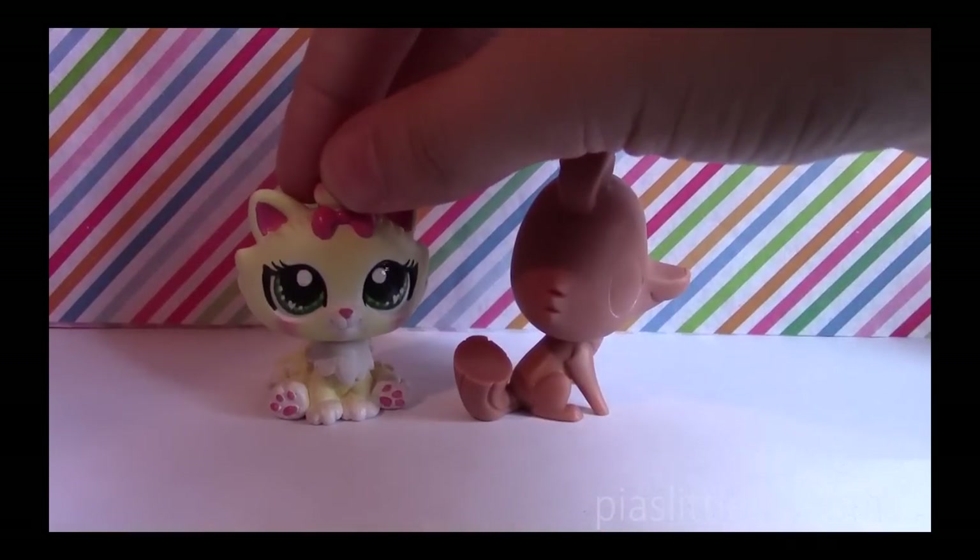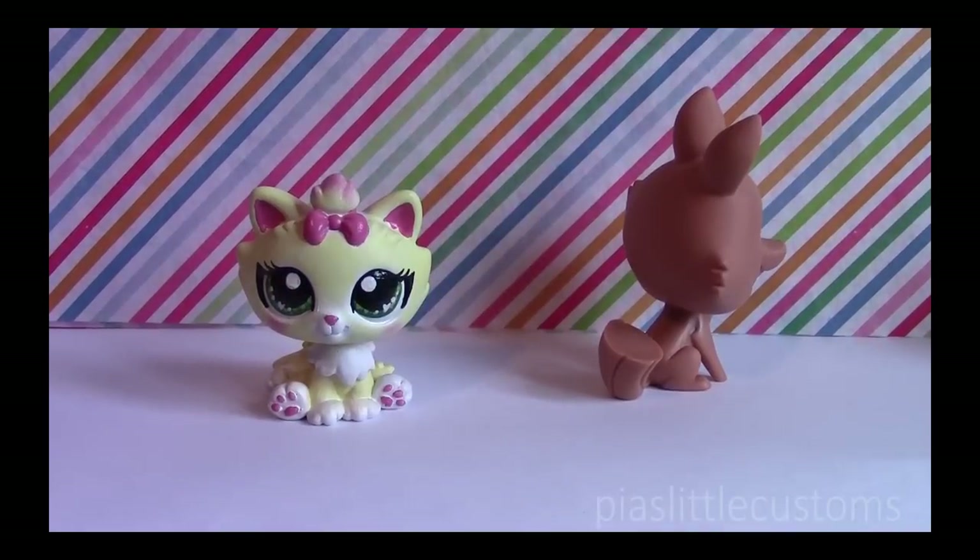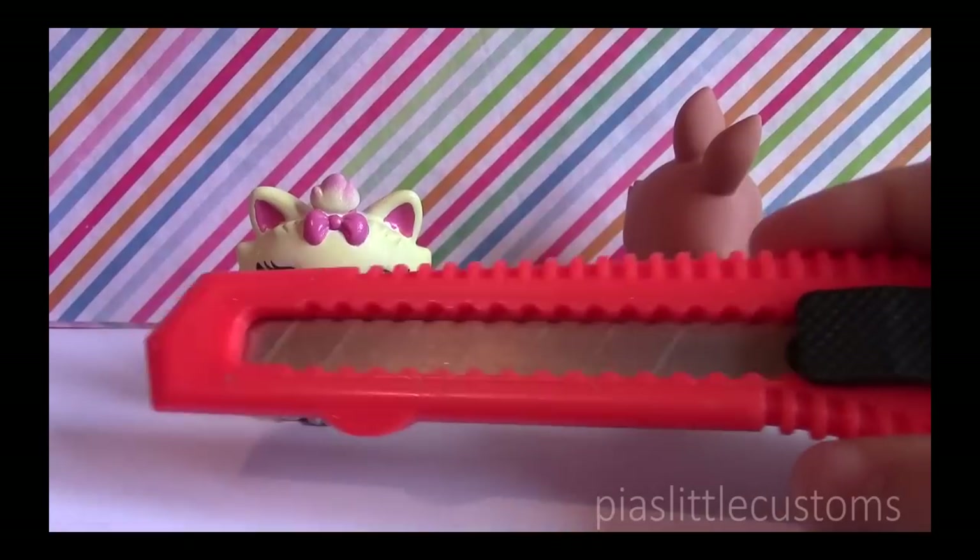Second question: what do you use to cut off parts from your LPS, like this tail for example? I use an exacto knife, which looks something like this.